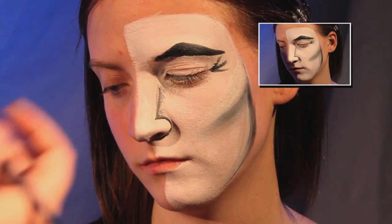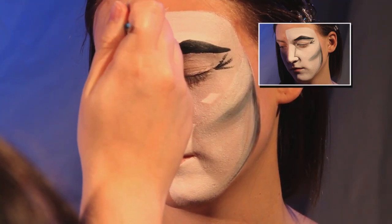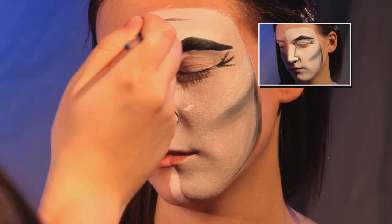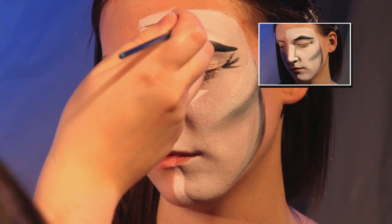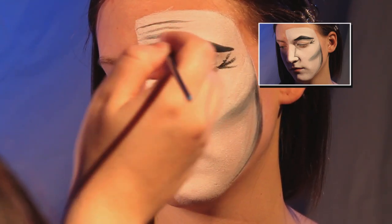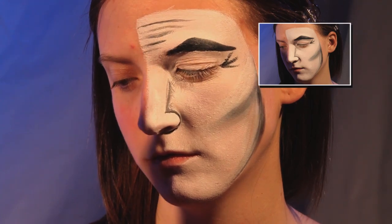Last, add lines on the forehead. After completing step two, your mask should look similar to this.